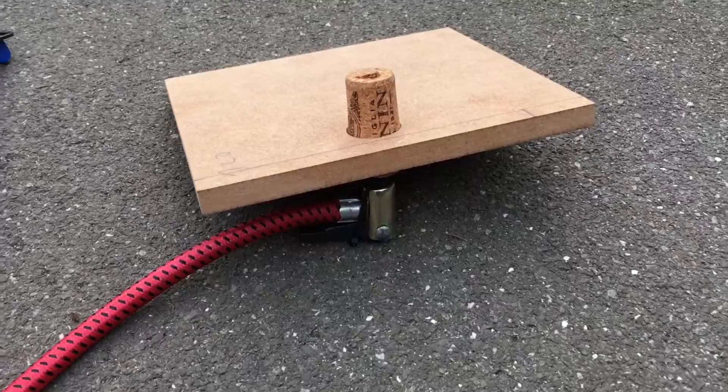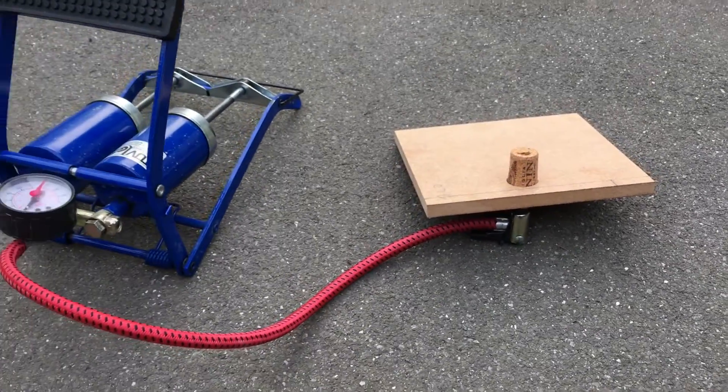Hi guys! Today I want to show you how to build this simple water rocket launcher.